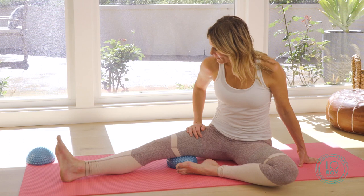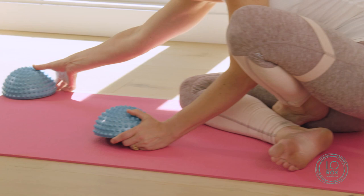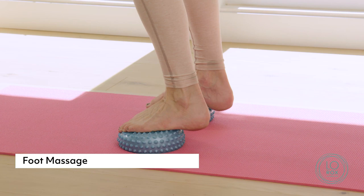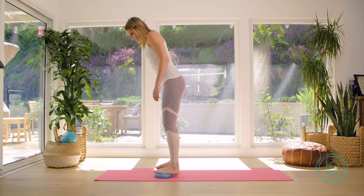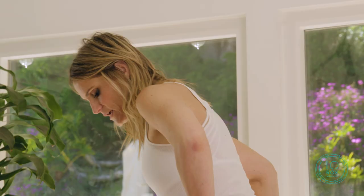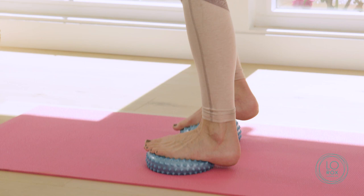The last move is the feet — it feels so good. You're going to use both again, just like we did with the hands, and we're going to stand up. Take both feet on here and just rock forward and back. You can do side to side — massaging the arches of your feet feels amazing. Again, it brings in hydration and flexibility. Just play with it, be creative, and listen to your body.